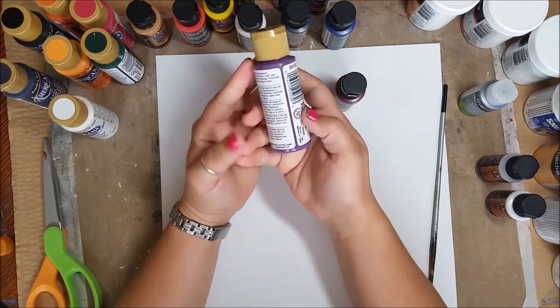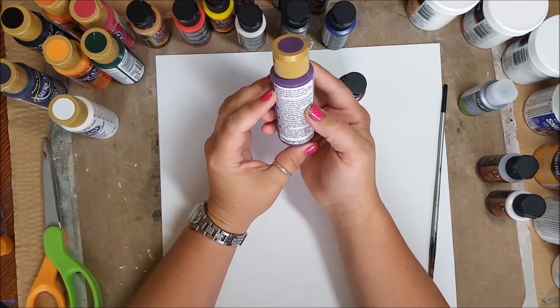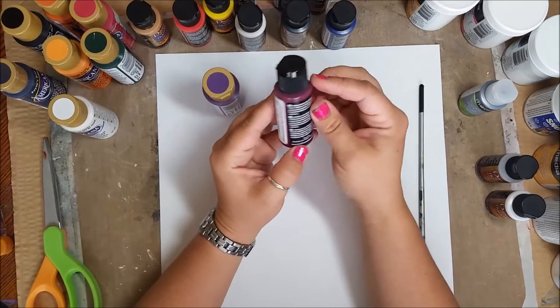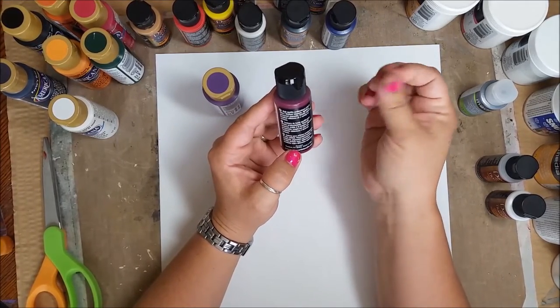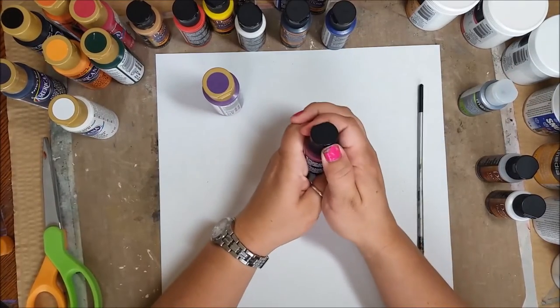This is what I would call your standard crafting acrylic paint — all purpose for arts and crafts. This is more artist grade paint with a different type of viscosity and a different type of pigment. I just wanted to test the two and see the difference.